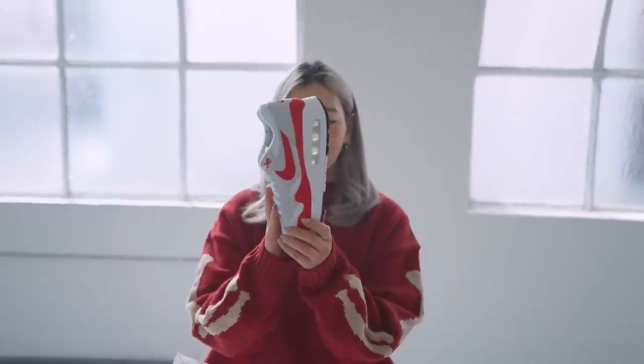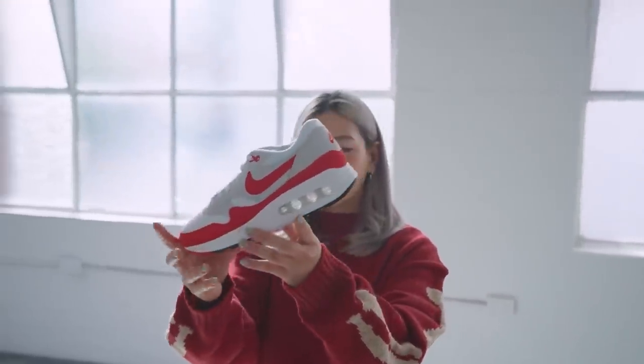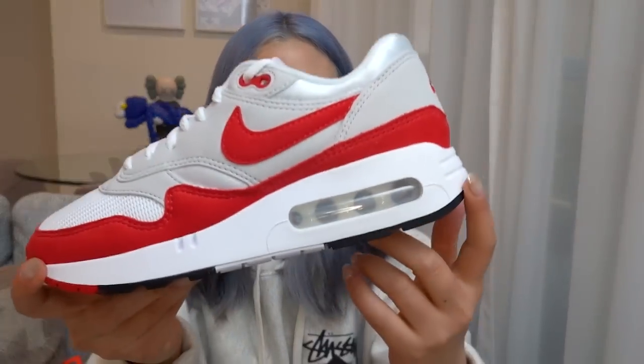The visible air unit is significantly bigger and when I first saw these shoes I wasn't used to how big the bubble looked, because we're used to a smaller air unit. But the more I look at it, it's definitely grown on me and I love how it's meant to look like the original pair.